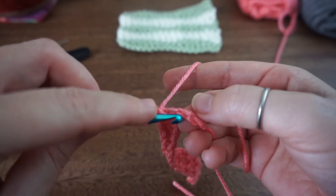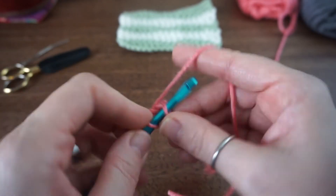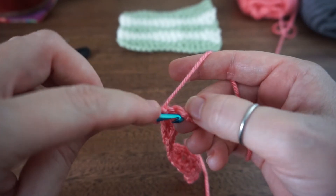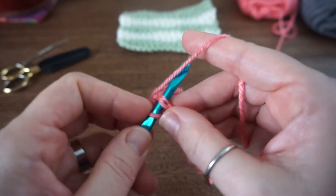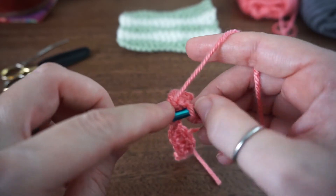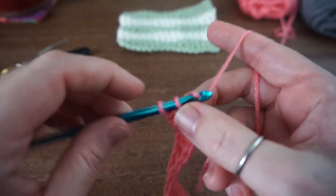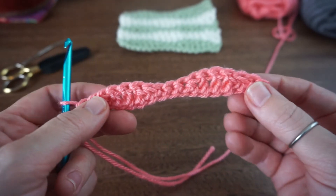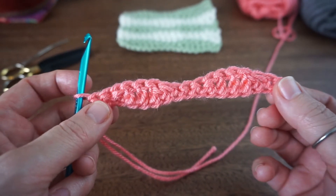Now do 1 single crochet for each remaining chain. So we have our first row here and we can really see that wave.